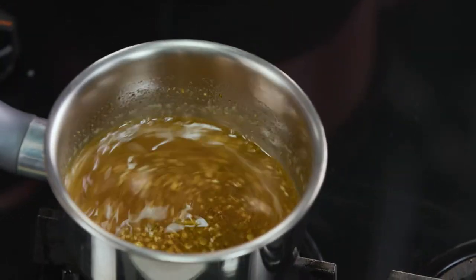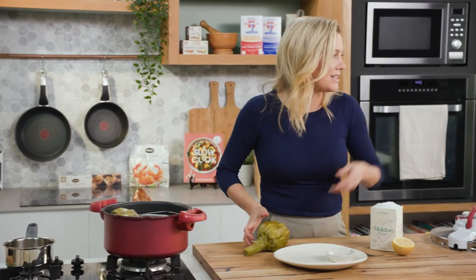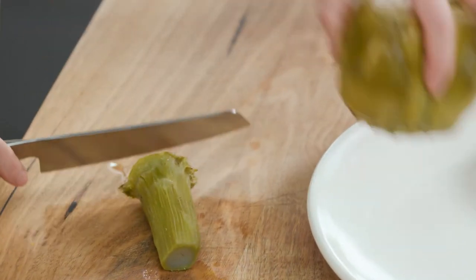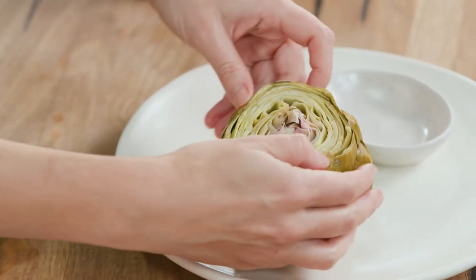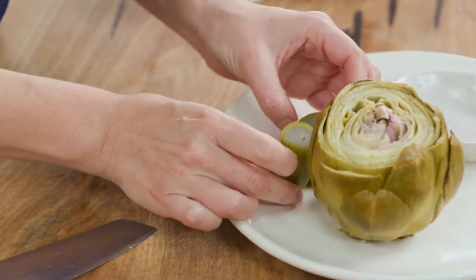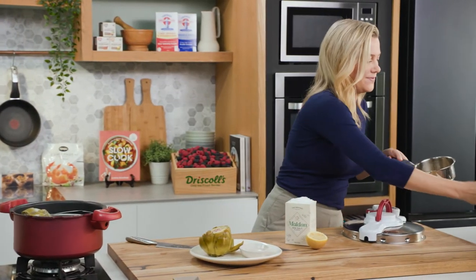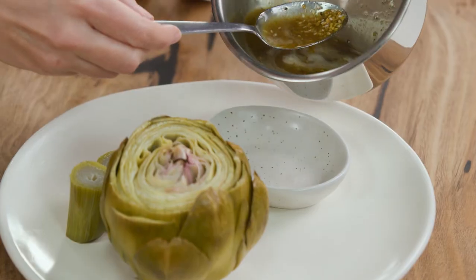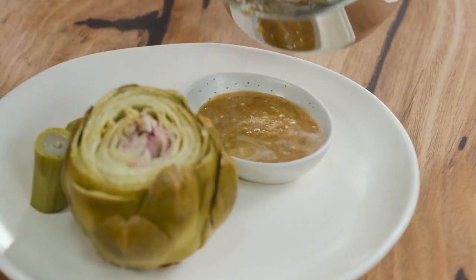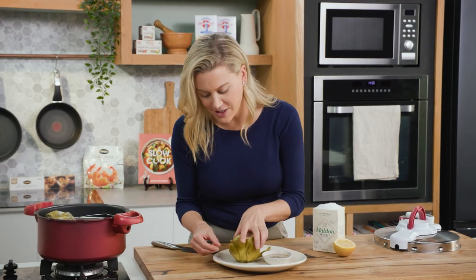That is just perfect. Now to serve this, we'll take one of these gorgeous artichokes and to present it I like to cut the base off and pop that onto a plate. This base, like I said, is delicious — I'm just going to cut that in half and present it on the plate too, with our gorgeous butter full of flavor. I'll just spoon that into a little ramekin on the side. Oh, that looks good — this is a very French way of serving artichokes.